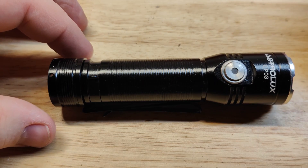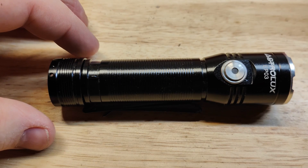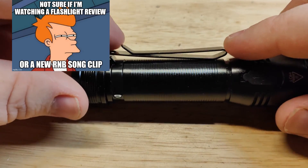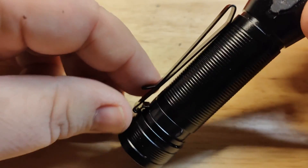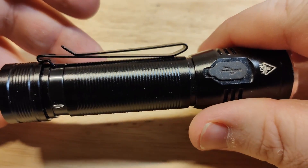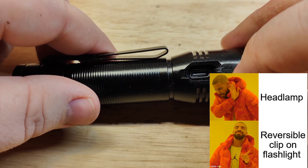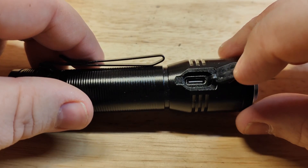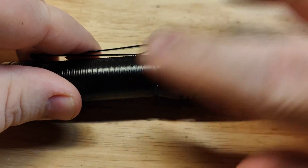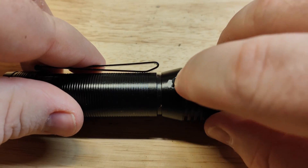Now we'll run over some physical features. I do like this style clip which can be reversed — you can hold the light either way, or clip it to a hat. It's kind of an all-in-one light with a 5-volt 1-amp USB-C charger. But you can see that just rubbing your finger here, the port cover comes open, so that IP67 rating is kind of a load of crap — I don't really trust that.